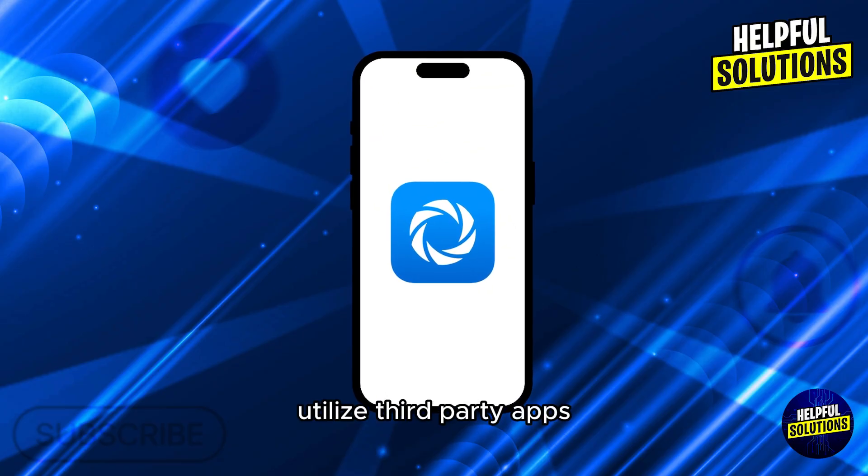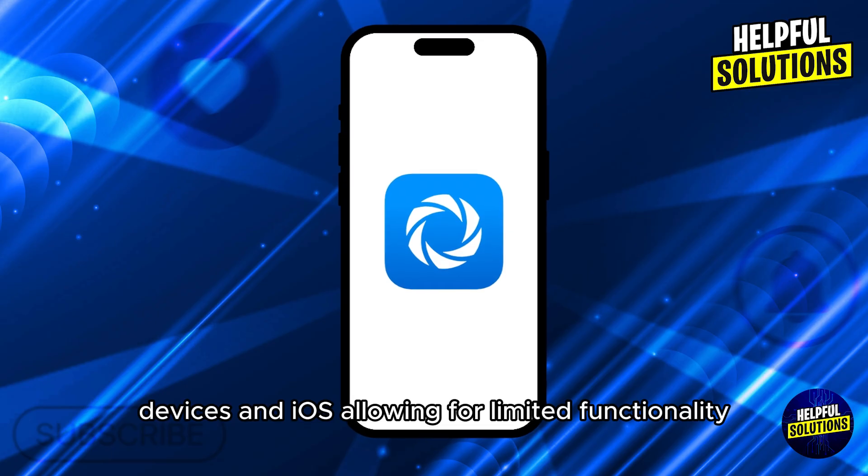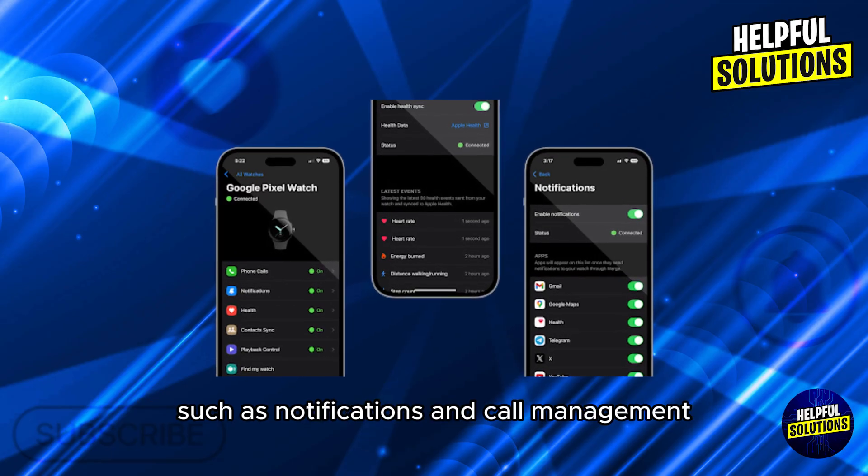Number 2: Utilize third-party apps. Apps like Merge aim to bridge the gap between Wear OS devices and iOS, allowing for limited functionality such as notifications and call management.